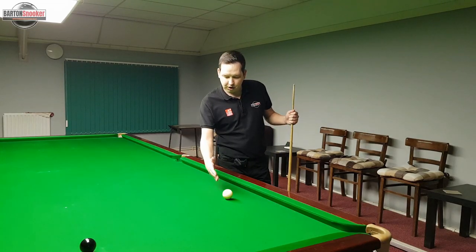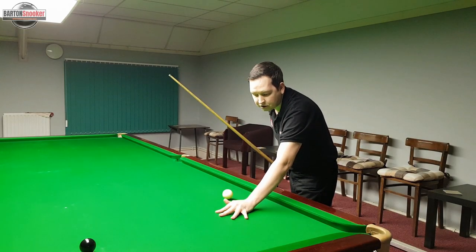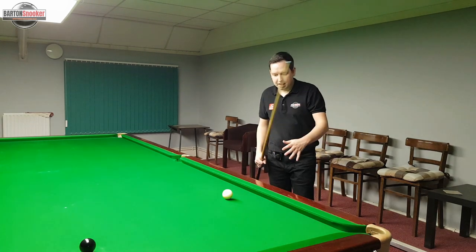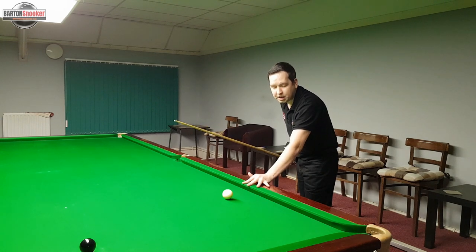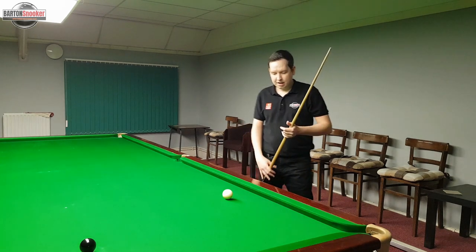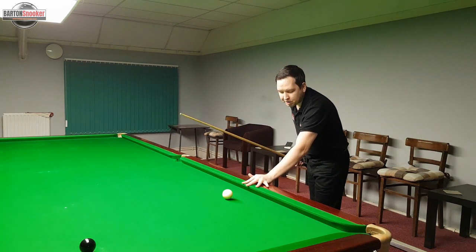You often find yourself with the cue ball quite close to the side cushion, which means you're not able to form a normal nice solid bridge on the table. A common mistake I see players making with these shots is that they try to form their normal bridge but they try to do it on the cushion. This is bad for a couple of reasons.